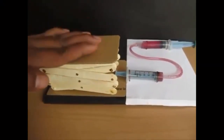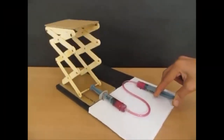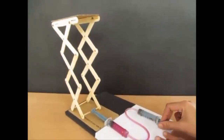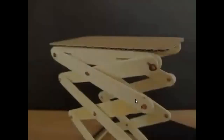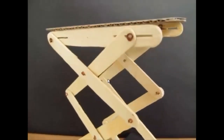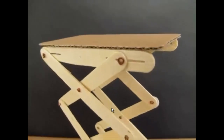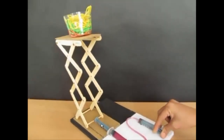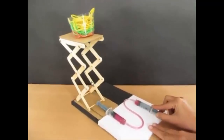Attach some glue at the top of the jack and fix a cardboard load — this is the base on which you can put the load. You can see the concept here: we are pushing the plunger for a small distance and lifting the load for a large distance. This is displaying the concept of mechanical advantage, but inversely.